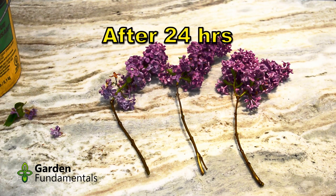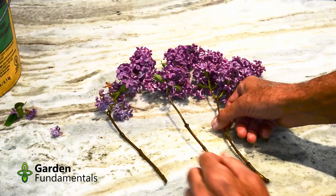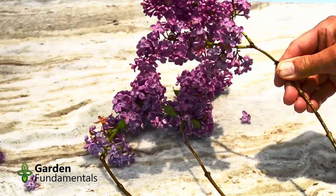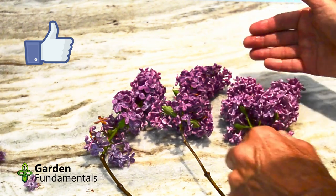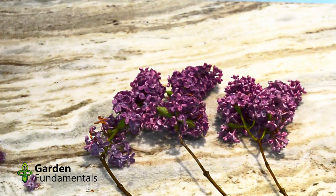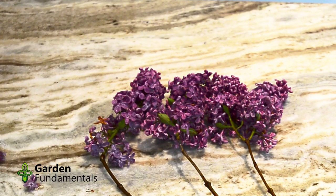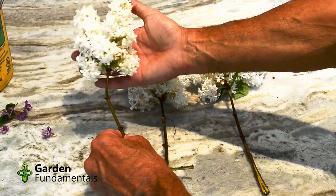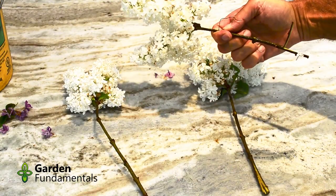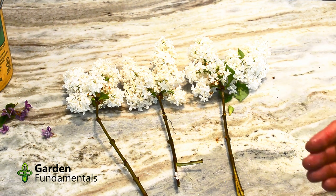It's now been 24 hours since we collected the lilacs. From left to right: straight cut, slit up the middle with a twist, and a mashed stem. All three of them are in pretty good shape — they're not really droopy and the flowers are still open. Out of the three, the crushed stem might be slightly fresher looking, but there really isn't a lot of difference. When I compare the white ones, I really don't see much difference between the three cuts. After 24 hours, I don't think the way we cut the stem has made a difference.